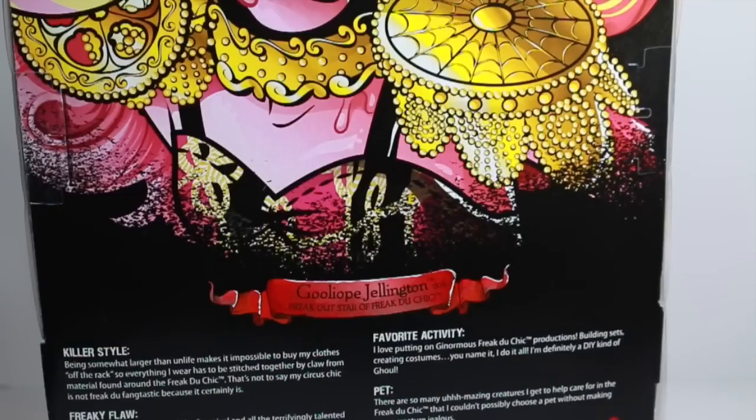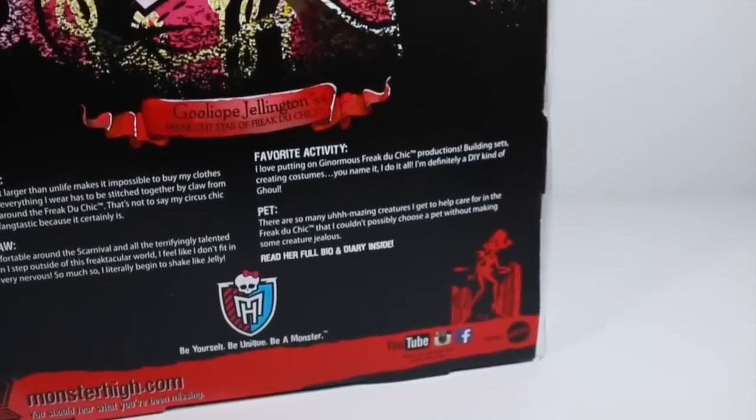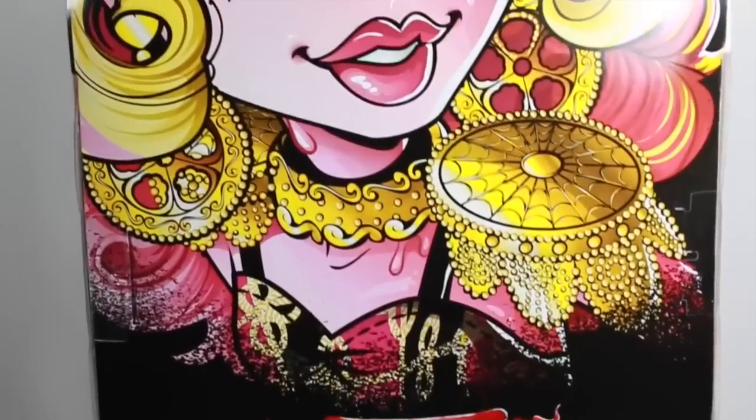Goliapie Jellington — breakout star of Freak Du Chic. Her favorite activity, pet, freaky flaw, and killer style are all listed there. You can also check them out on YouTube, Instagram, and Facebook for more.